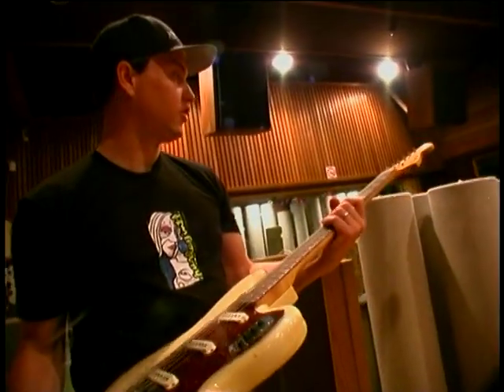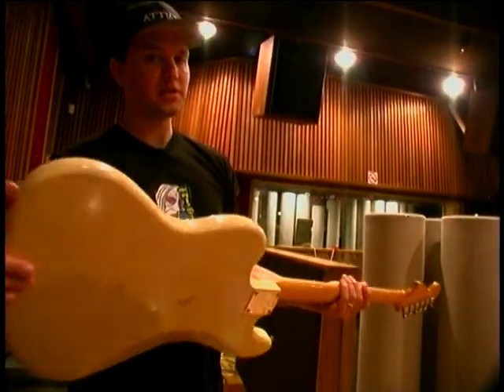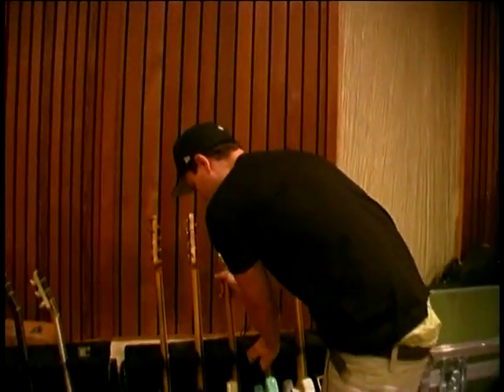The Fender Bass 6 was made in 1963. They only made it for a few years, and only between 700 and 1,000 of these exist. It's built like a guitar but it's an octave lower. The Beatles and the Cure used this a lot — a lot of what you think is guitar on Cure records is actually this Bass 6, and that's why it sounds so spooky.